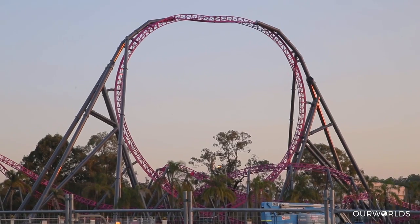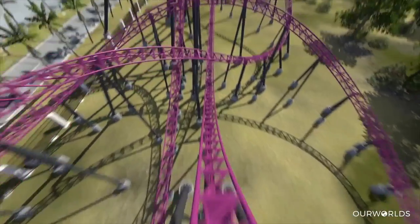From there we go into basically what is a non-inverting loop. As you go up one side, the loop actually does a full twist, and as you're at the top of the lift you're actually the right way up — you're the right way up again — and then you twist back down. So you don't actually technically ever go upside down.